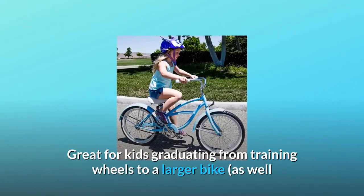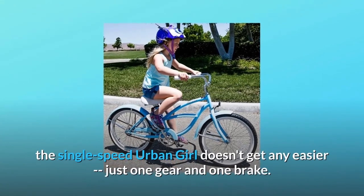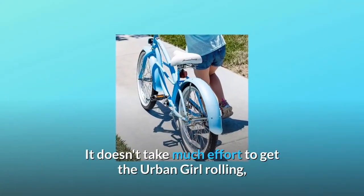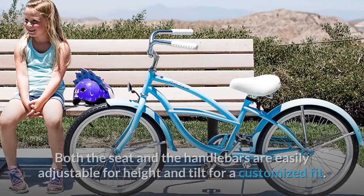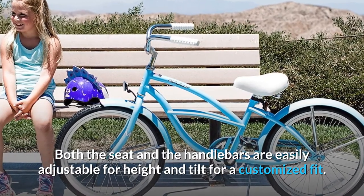Great for kids graduating from training wheels to a larger bike as well as those just learning to ride, the single-speed Urban Girl doesn't get any easier — just one gear and one brake. It doesn't take much effort to get the Urban Girl rolling, and the pedals turn easily so casual bike rides won't exhaust young riders. Both the seat and the handlebars are easily adjustable for height and tilt for a customized fit.